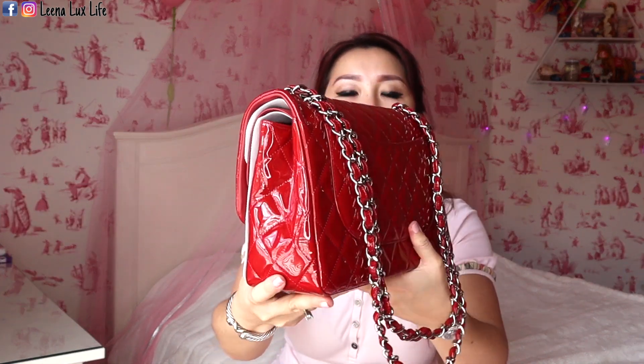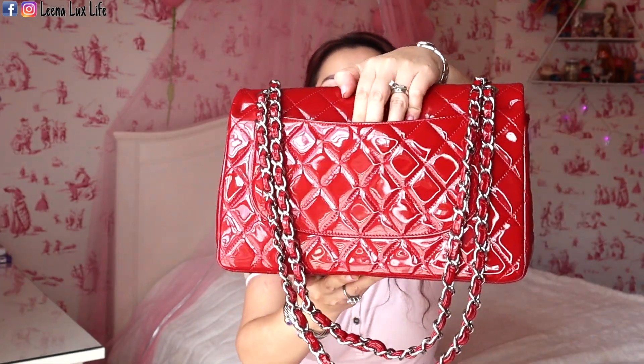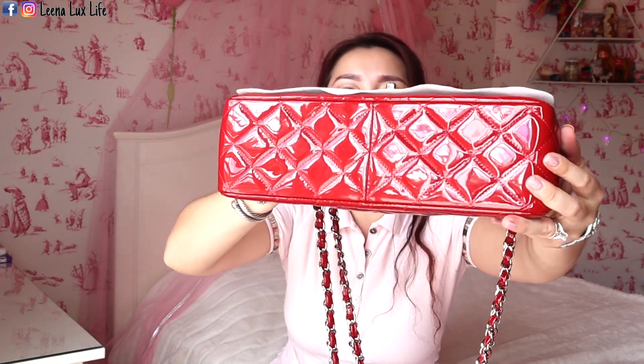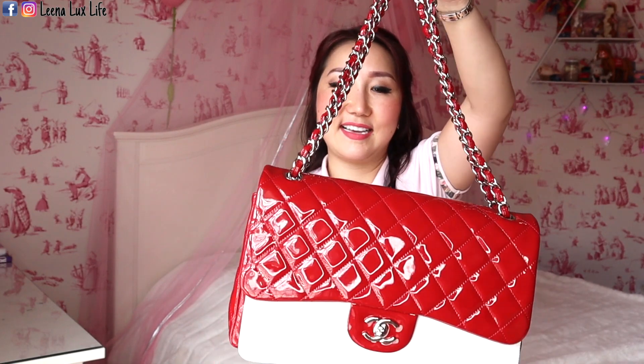This is the Chanel Classic Double Flap bag in size Jumbo. It has silver hardware in patent leather — a beautiful red. It has double CC interlocking logo. The side has a Mona Lisa pocket, very classic. It's in red patent quilted leather. It doesn't have feet on the bottom, but as you can see there is no wear and tear on it. It has a woven leather chain in silver hardware.